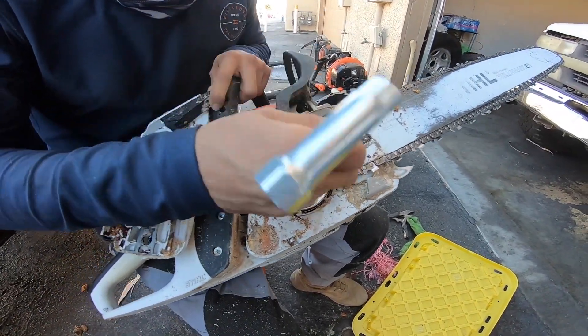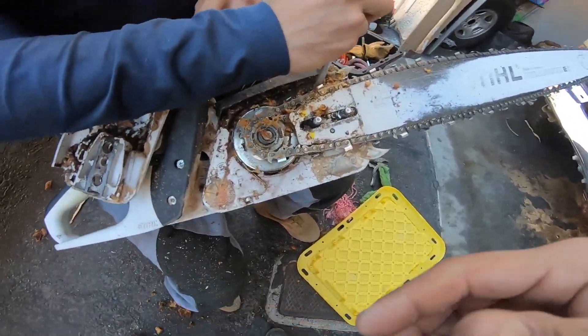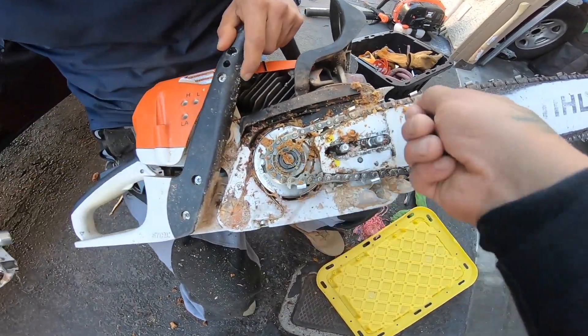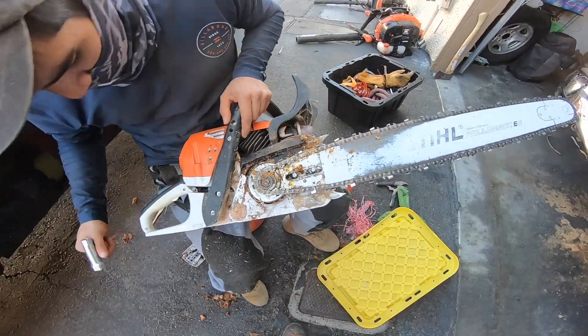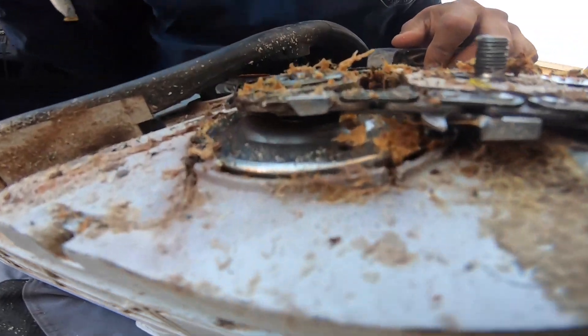Daniel is going to go ahead and clean this up. If you have the air compressor, we could just clean it up one, two, three. But since I don't, Daniel has to do a lot of detail work here, as you can see.